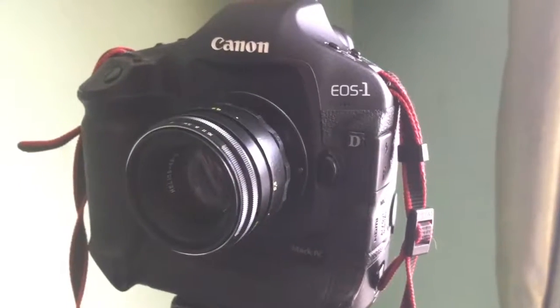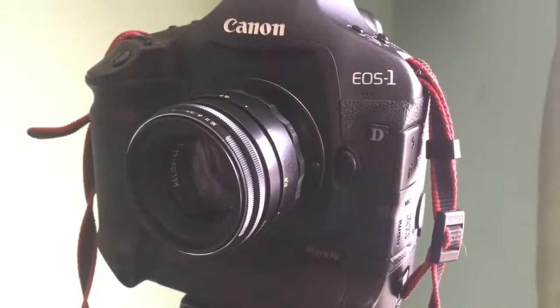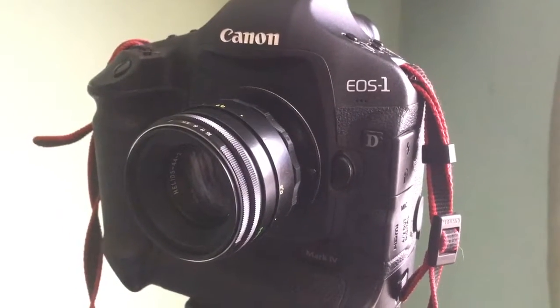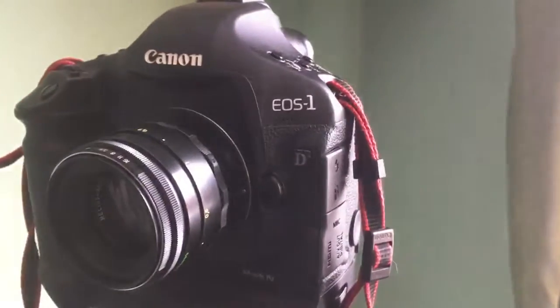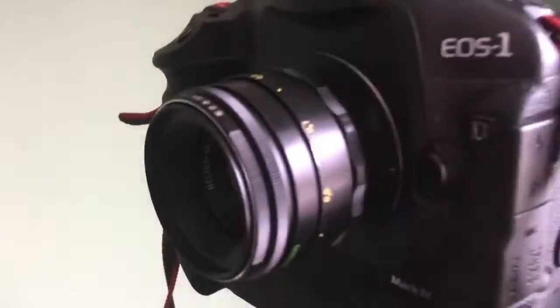Hello! This video is about your Helios 44 Model 2 with programmable chip for Canon. This is my Canon camera and this is your lens — the Helios.